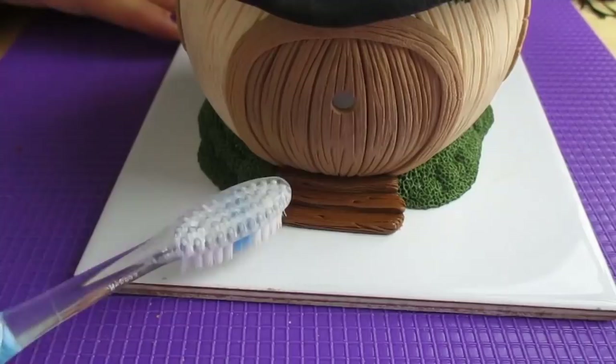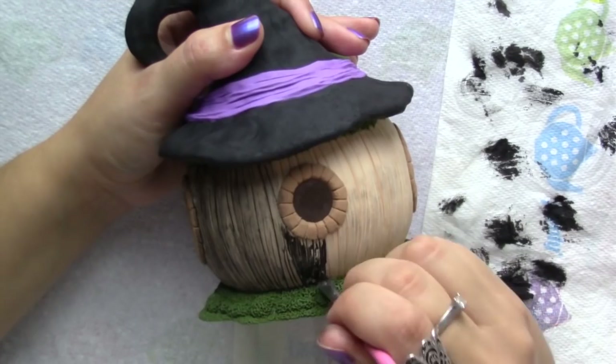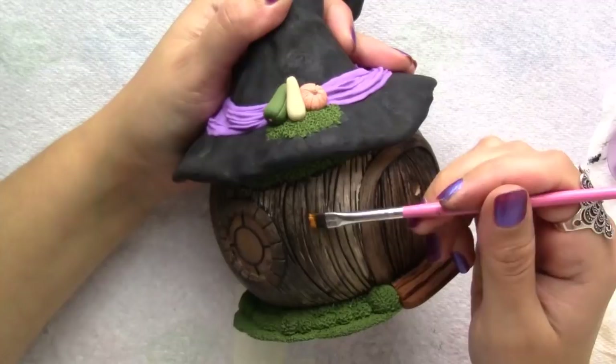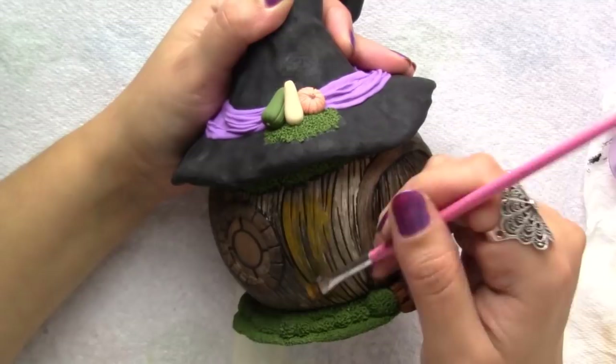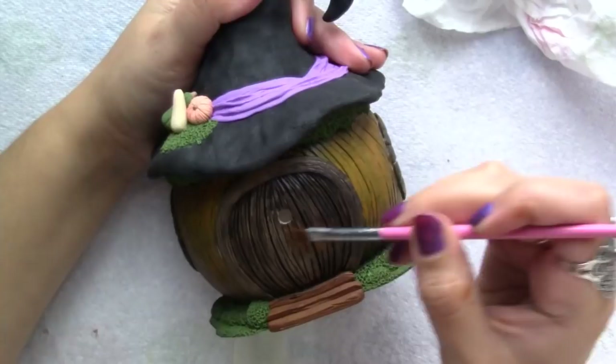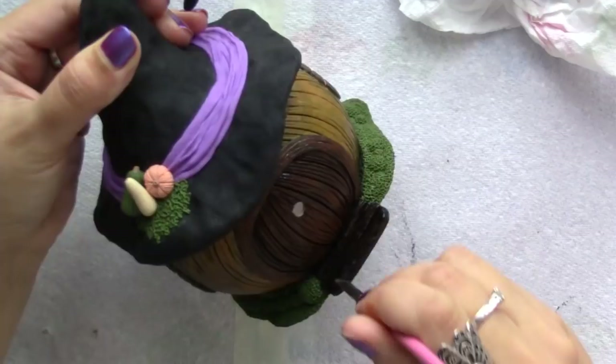Once cool I applied a wash of black acrylic paint all over the pumpkin, blotting the excess with a tissue. Next I applied a pumpkin color almost all over, focusing mainly on the middle section of the house. I painted the door a warm brown and shaded the front steps with black, then I added colour to the window frames.